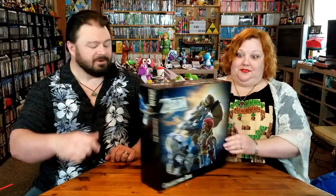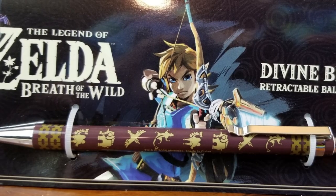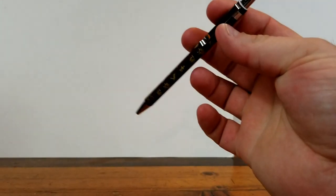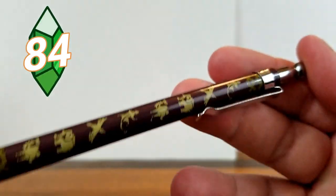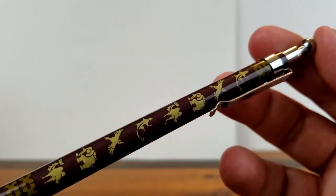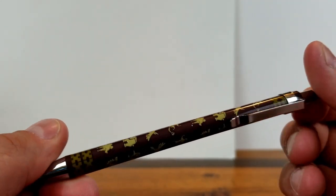The pen — a Divine Beast retractable ballpoint pen. The design on there with the little symbols that they use in the game, I like it. It's very nice. And it's a nice metal clip so it doesn't break the first time you put it in your pocket.